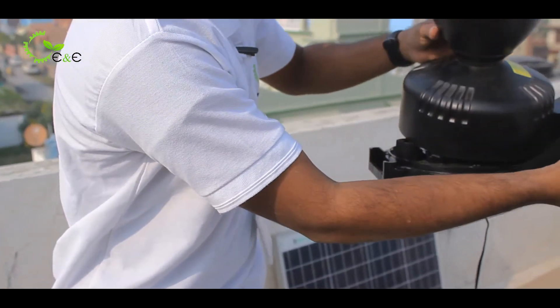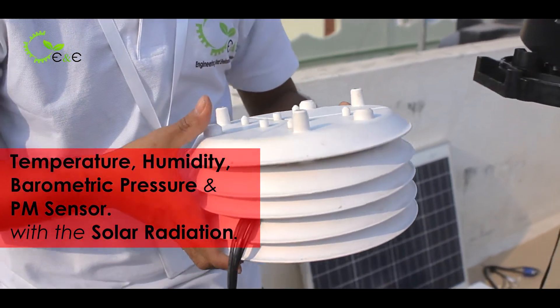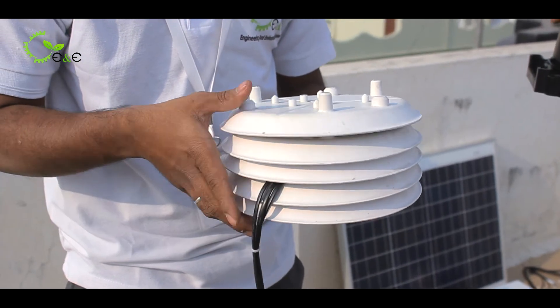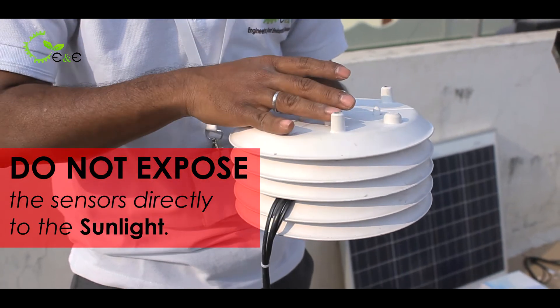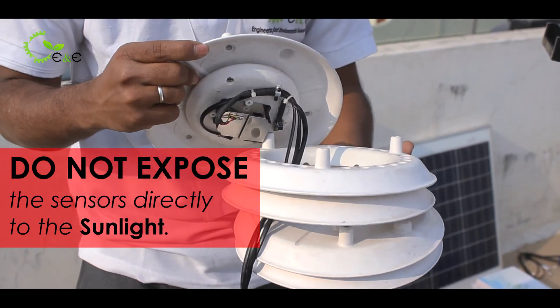Here comes our temperature, humidity, barometric pressure, and PM sensor with the solar radiation shield, because the sensors must not be exposed directly to the sun. Make sure you are not removing or exposing the sensor to direct sunlight.